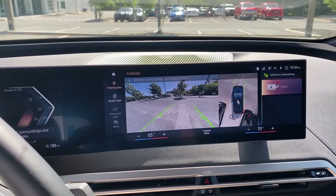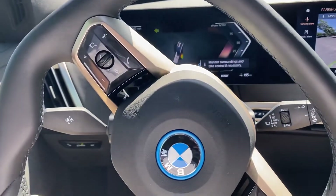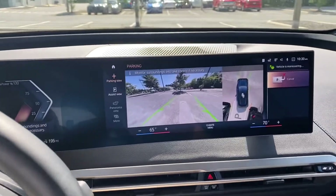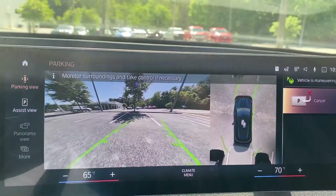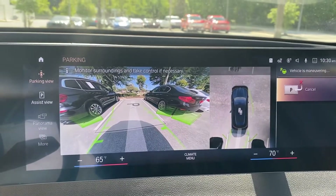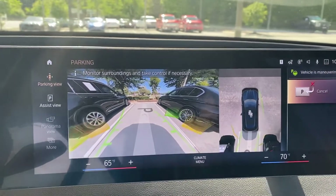Now we've gotten close to the vehicle next to us, so the iX has put itself in drive, and we're going forwards. You can see exactly where we're headed on the center screen. Now that we're readjusted, the vehicle is going to put itself back in reverse and slide into the spot.